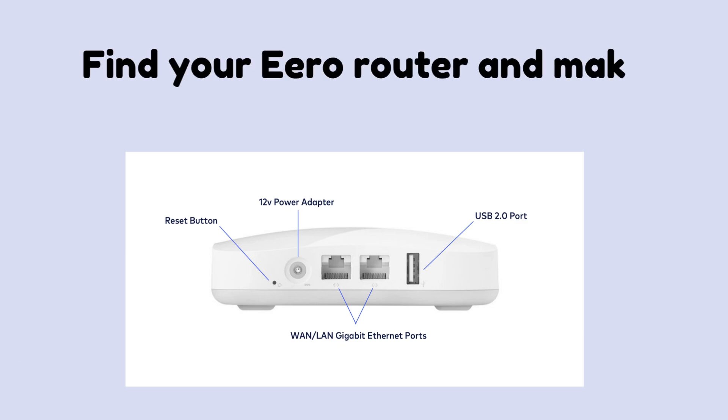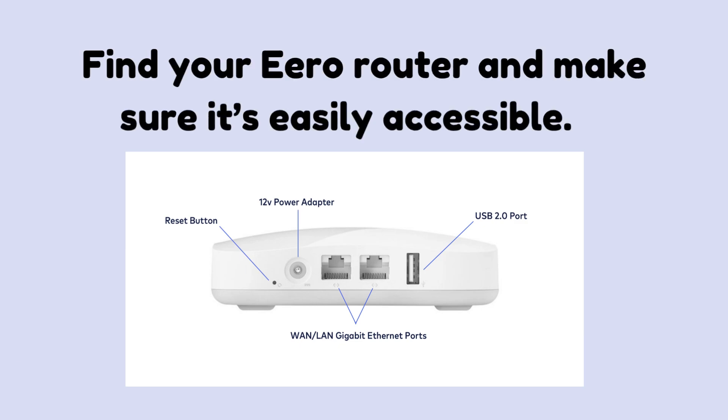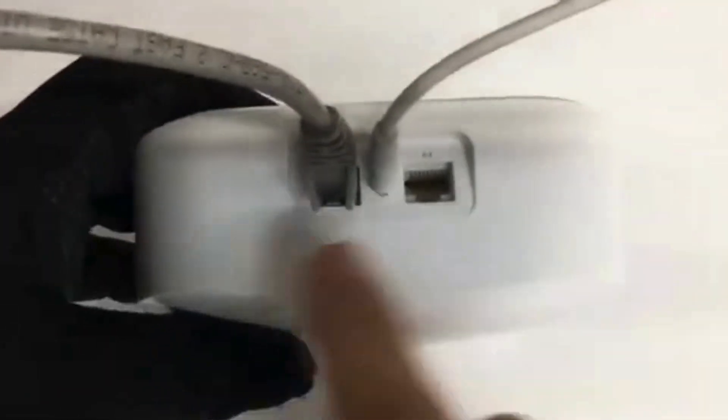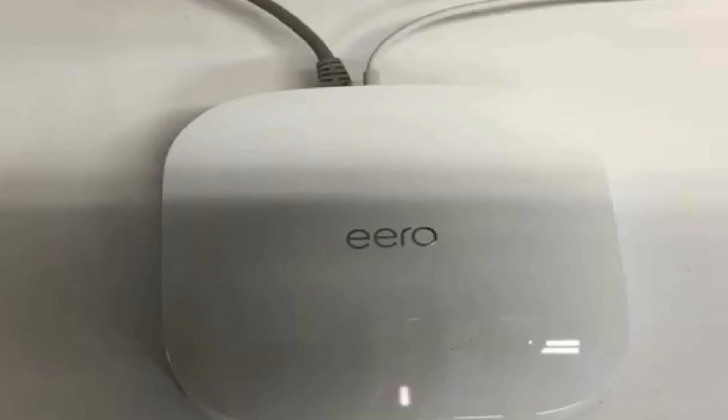Find your Aero router and make sure it's easily accessible. Disconnect the Aero's power cable to turn it off, and allow time for the device to fully power down and clear any residual data.